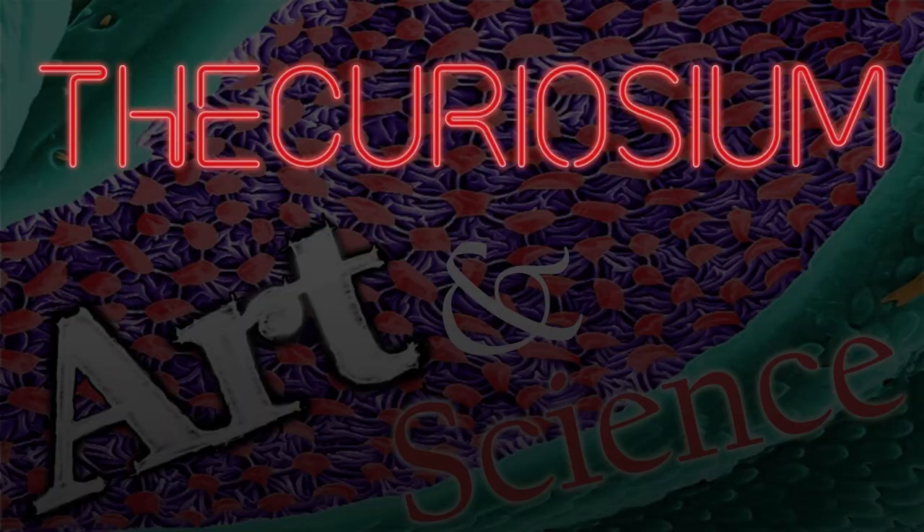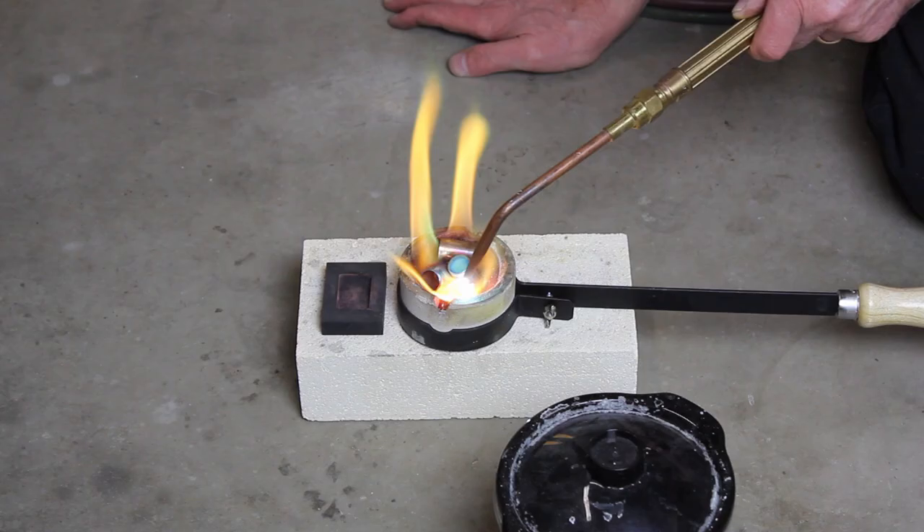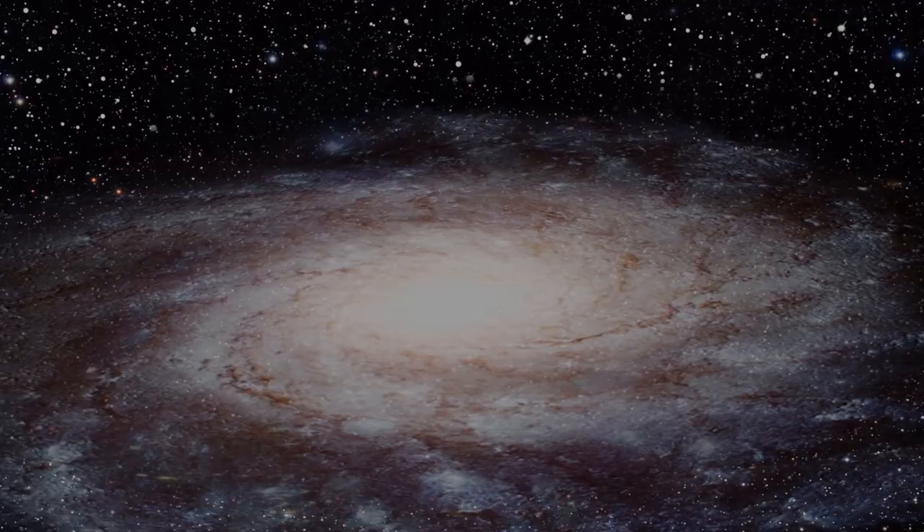My name is Michael, and this is the Curiosium. This video began as an intro to wire making, but has grown enough that I've decided to make it a separate prequel. So let's jump in the Wayback Machine and travel in time to early November of 2018.